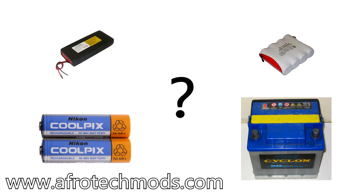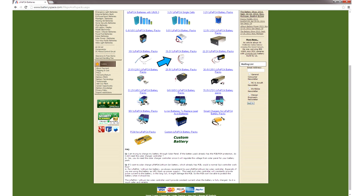In this video we're going to talk about rechargeable battery chemistries: lithium, nickel metal hydride, lead acid — there are so many options. What's the right battery for your project, and how do you choose a battery? I'll show you an example later in the video.